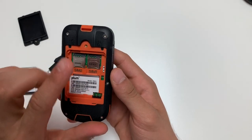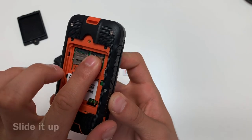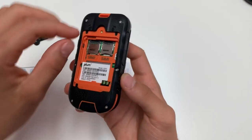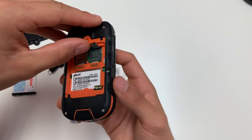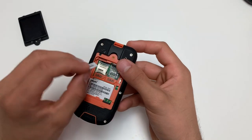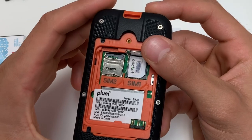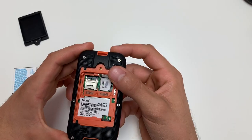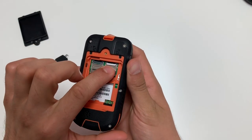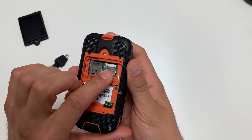To open and unlock the SIM card slot, you will push down and up until you hear the click of the SIM card slot. Once that is done, you will gently lift up the SIM card slot. Take your micro SIM card and place it in the slot exactly how I am showing you. To lock the SIM card slot, you will pull back down, push down, and pull back until you hear the lock.